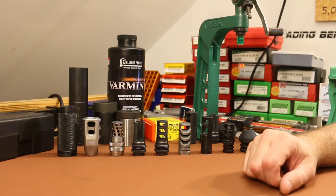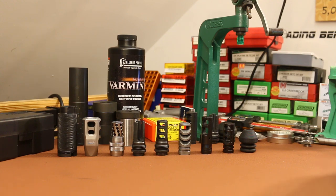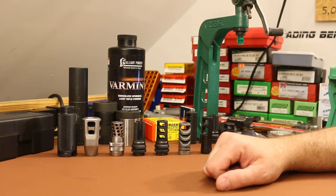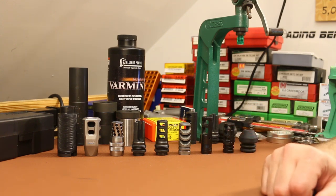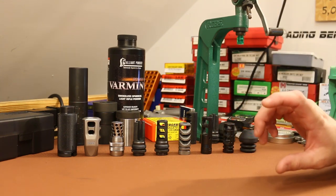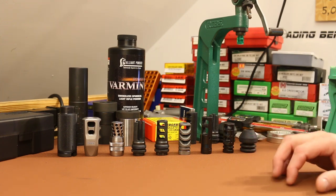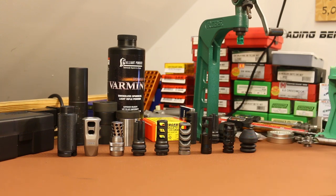Welcome back. It is time for episode number four of our barrel harmonics testing. If you missed episodes one through three, you are going to be very lost, so I would suggest you hop back to video one, start from there and get caught up. I'll have a link up in the top right hand corner, and there's a link down in the description for my barrel harmonics playlist.